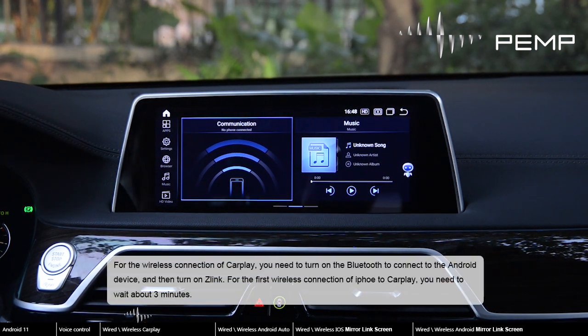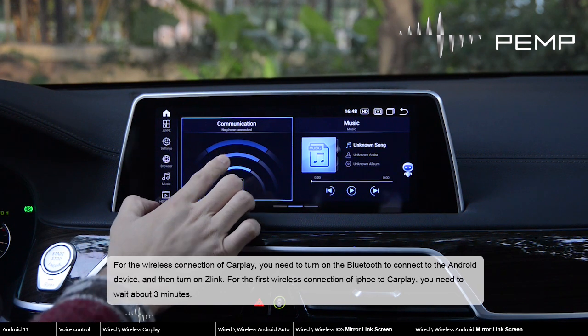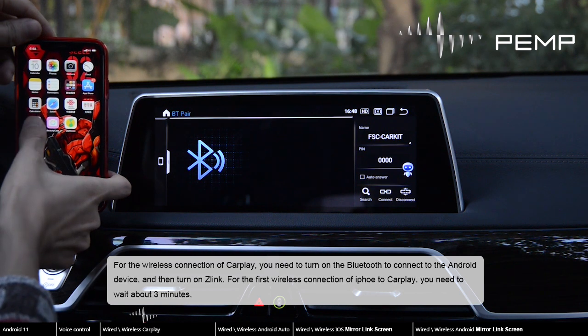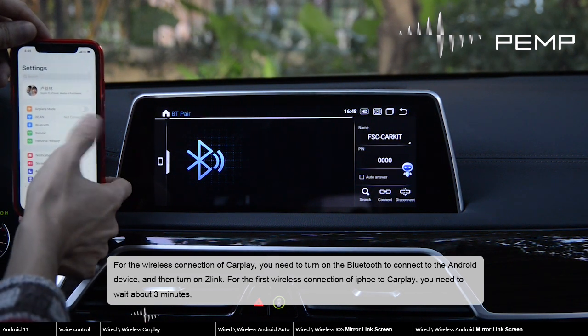For the wireless connection of CarPlay, you need to turn on Bluetooth to connect to the Android device, and then turn on Slink. For the first wireless connection of iPhone to CarPlay, you need to wait about 3 minutes.